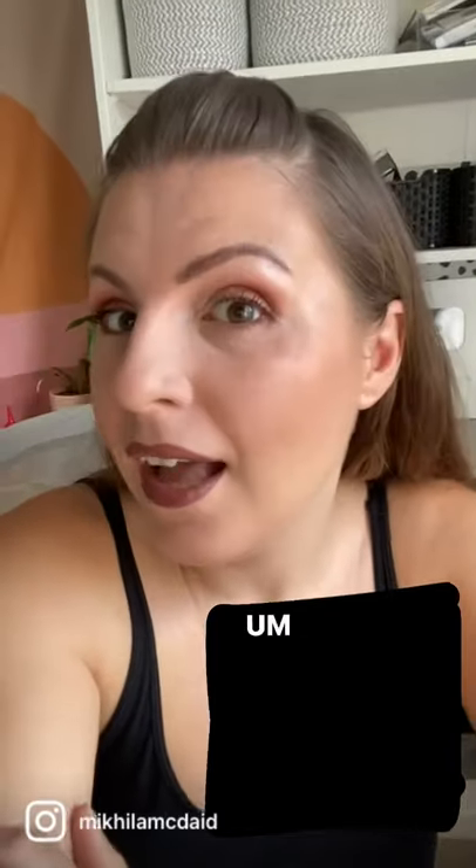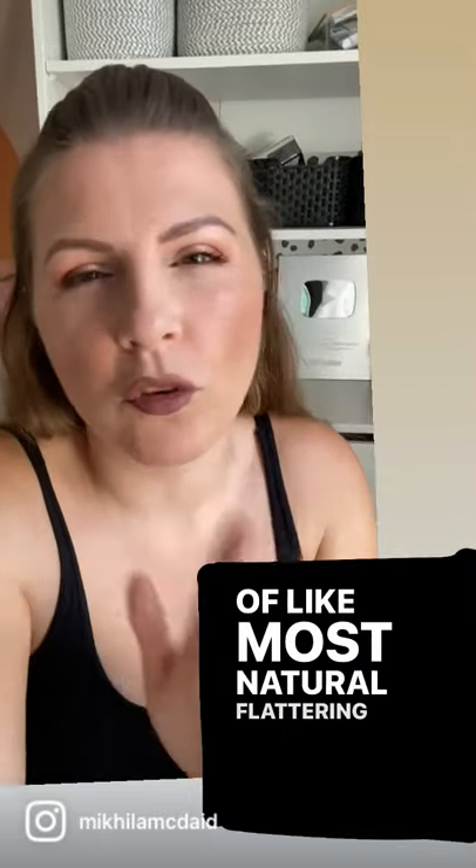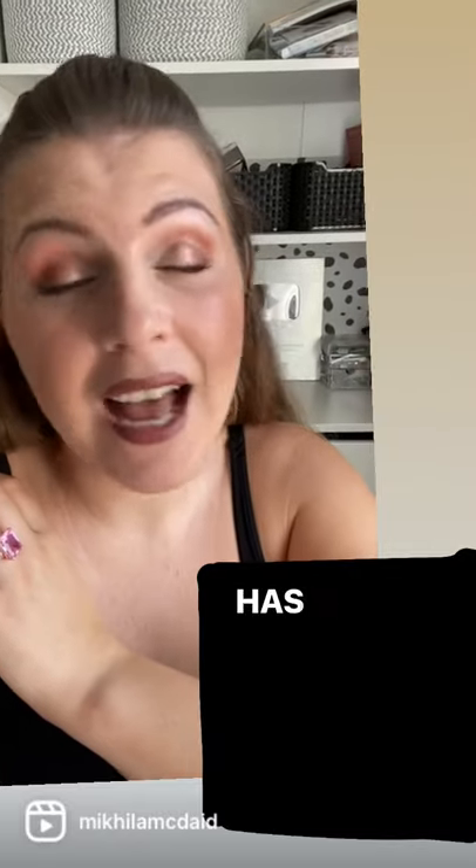Powder seems to be essential. So this is not a setting mist that I would recommend if you do natural makeup or you don't do powder. I still say the Morphe setting mist is the creme de la creme of most natural flattering setting mists. But this potentially could be like hairspray for your face, and that has a place too.